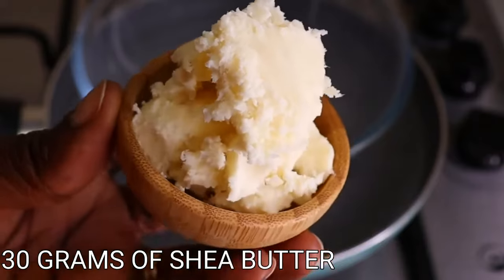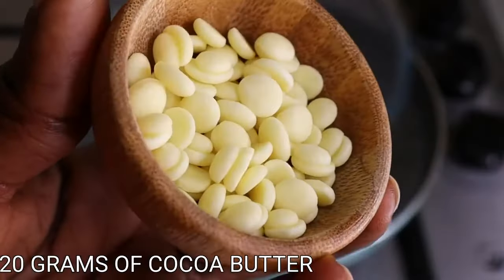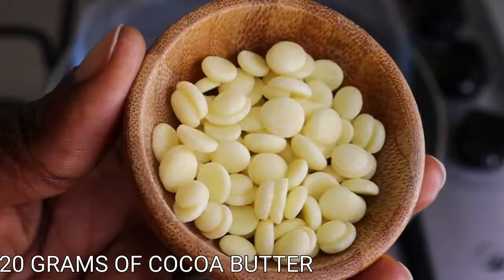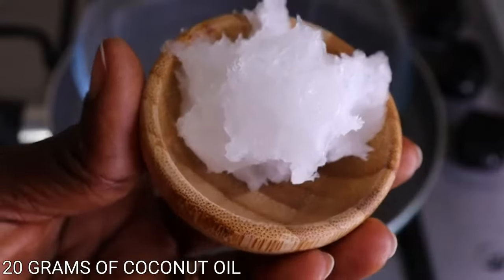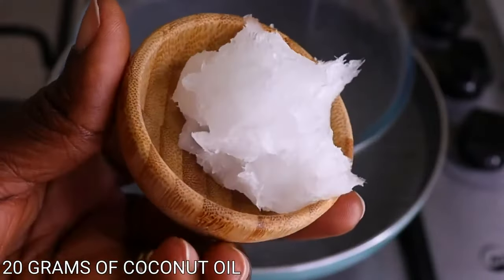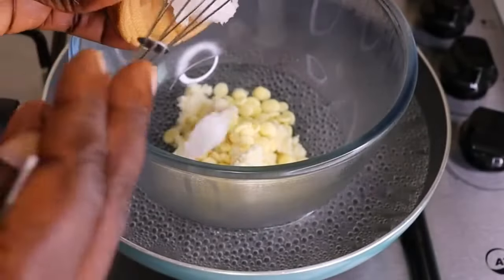Now let's talk about the butters. When it comes to butters, any one of your choice — add what you have and you are good to go. I love shea butter, cocoa butter, mango butter, kokum butter, avocado butter. Normally I use shea butter and cocoa butter. Right now I'll go in with my coconut oil. Any butter your skin loves and your hair loves, just add it.